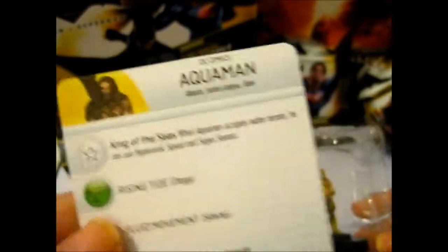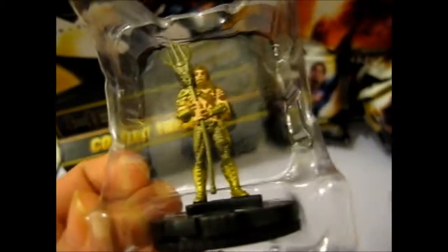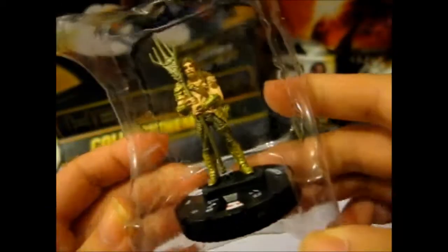Aquaman, number six. Sweet. He's got a beard and mustache on that one, that's for sure. And his trousers, or whatever, they do definitely look like scales — the pattern, anyway. That's pretty cool.